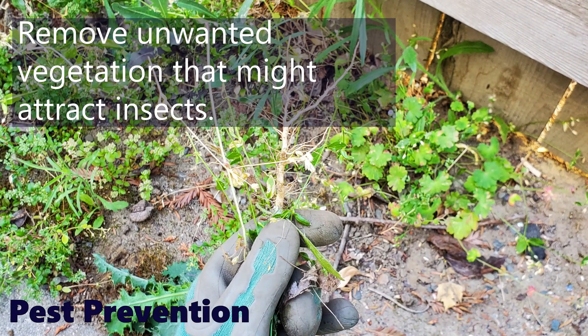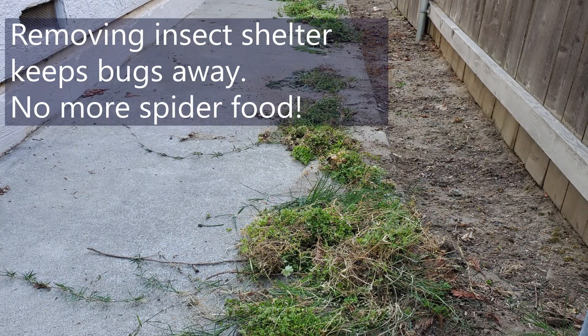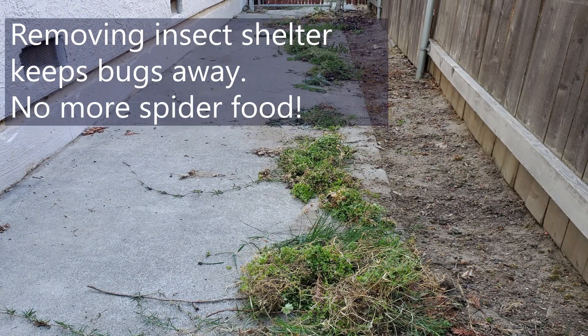Remove unwanted vegetation that might attract insects. Removing insect shelter keeps bugs away — no more spider food.